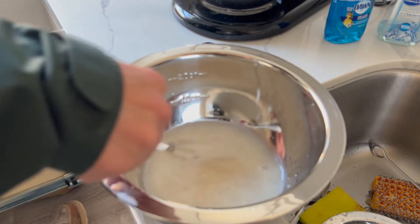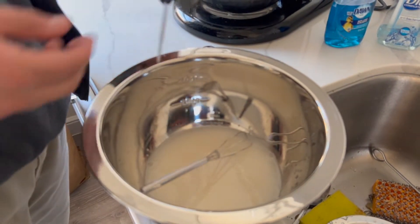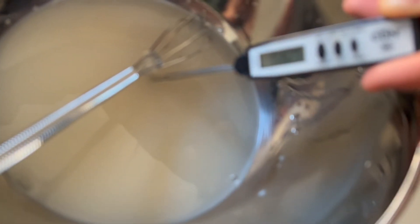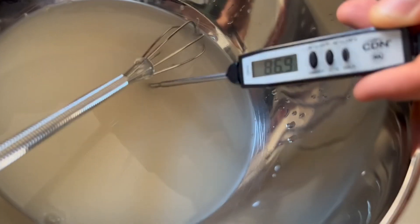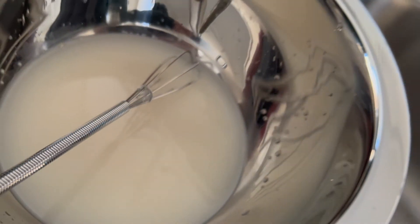Yeast dies at around 125°F. I hope I didn't put water in there hotter than that — it should be closer to 95 to 100°F. Let's check: it's right where we want it, not too hot, so that will help activate the yeast.